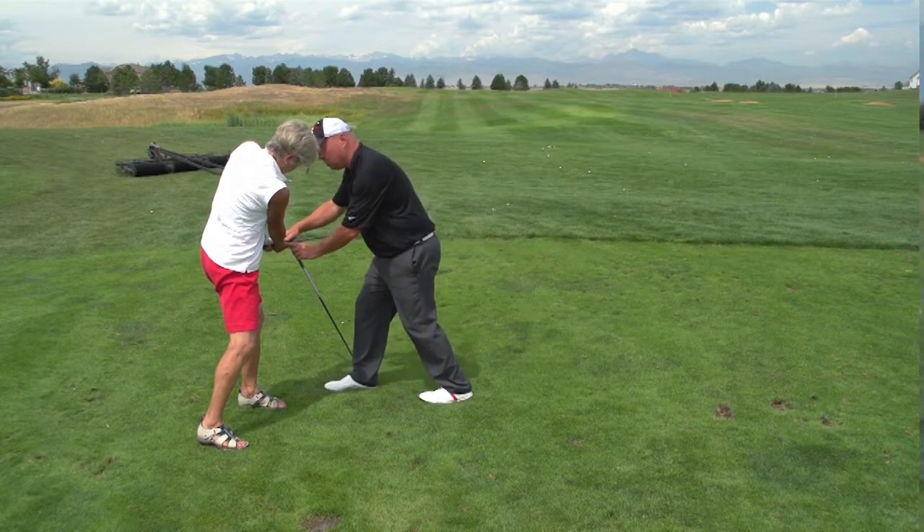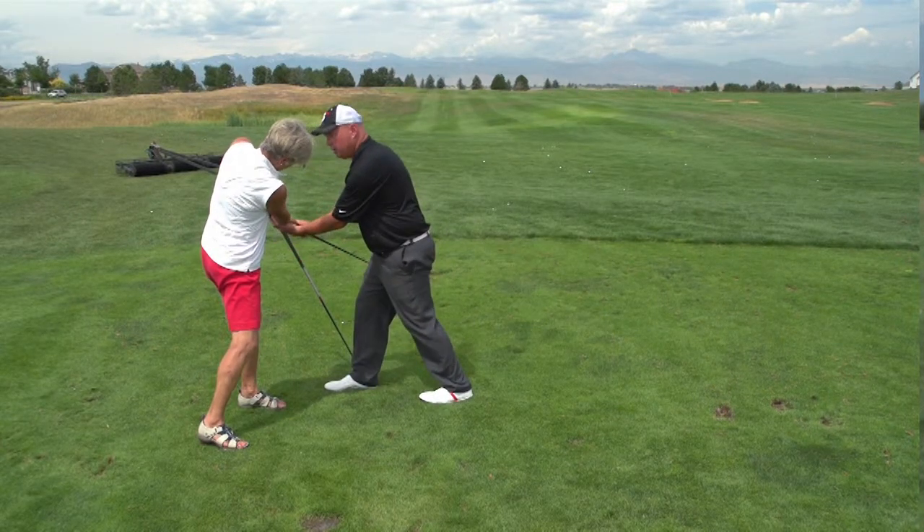Especially if you've already worked on getting your weight forward and you know you're doing that, but you're still hitting the ball fat or thin. You want to really make sure that you're not flipping the left wrist or bending it through the hit. Make sure you've got it flat and everything's in line through the hit.